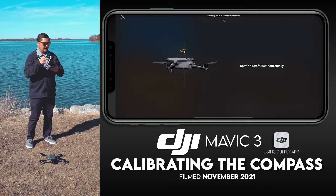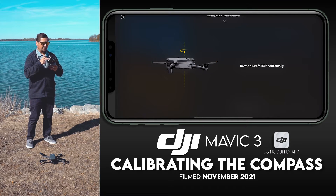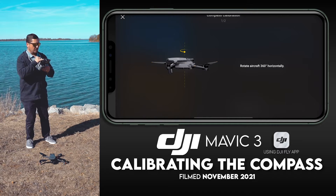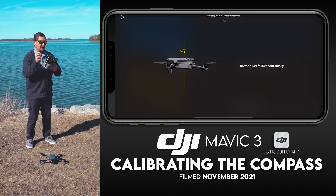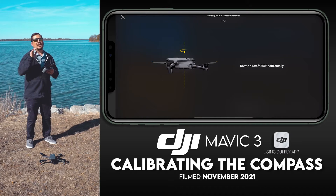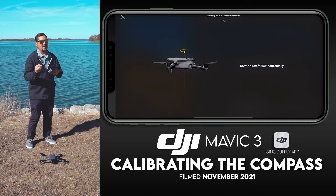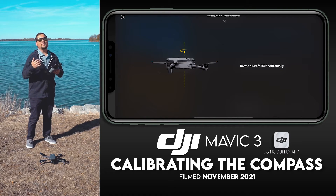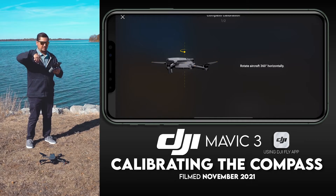As you can see, it says we need to rotate the aircraft 360 degrees horizontally. It looks like it's wanting you to rotate the drone counterclockwise — I really don't think it truly matters if you go clockwise or counterclockwise, but just to be safe we're going to go ahead and rotate horizontally counterclockwise as shown.